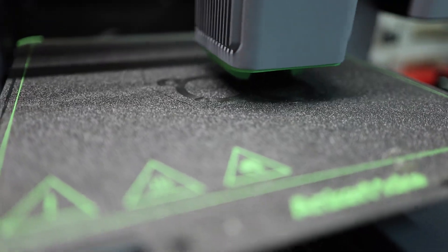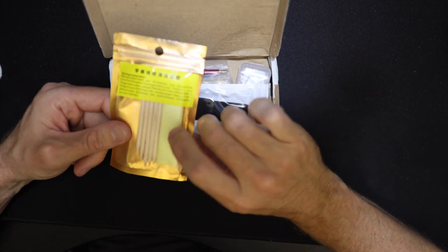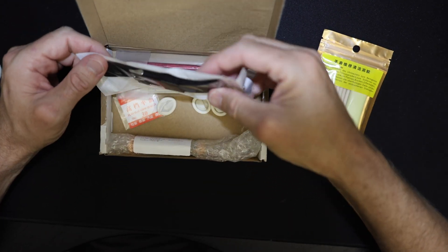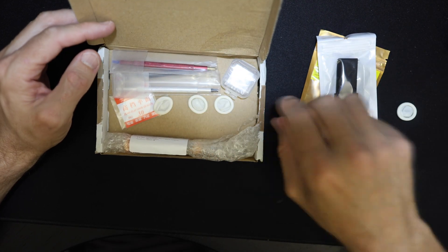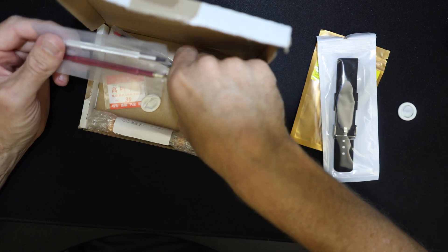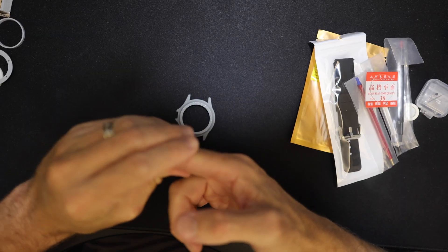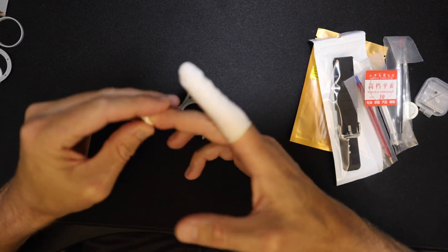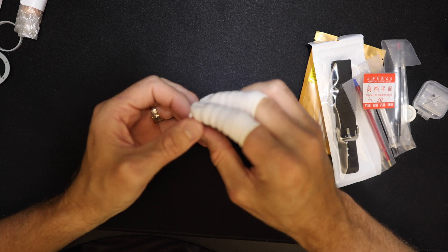I ordered James's DIY kit, which comes with most of the tools you'll need for the build, the parts, the movement, the hands, the strap, and these little funky things that look like tiny condoms — these are called finger cots. The only thing this kit did not come with is the actual 3D printed parts, though he does have an option to get those as well. If you're new to watchmaking, know that finger cots are used pretty much all the time to keep grease and gunk off the dial and hands, because that stuff is almost impossible to remove once it's on there.